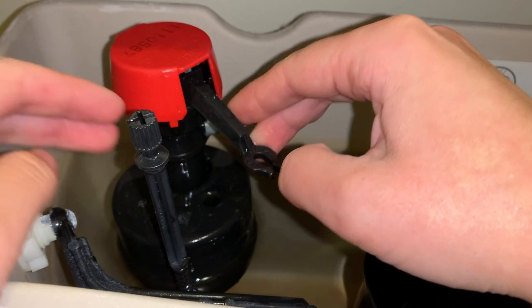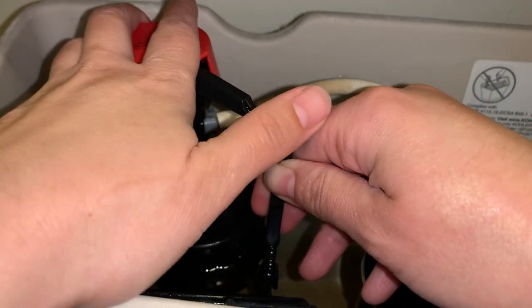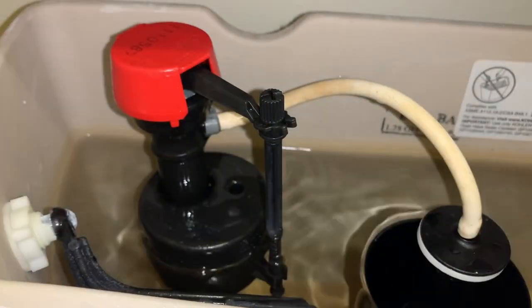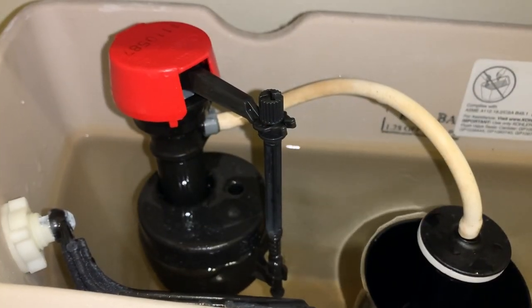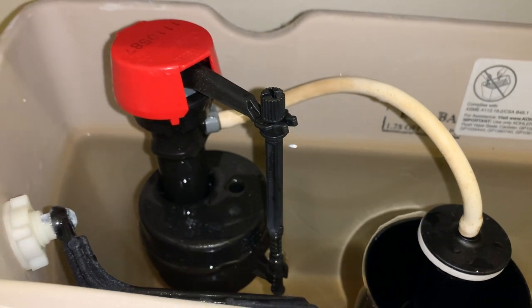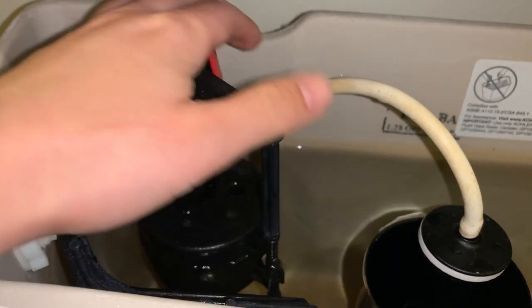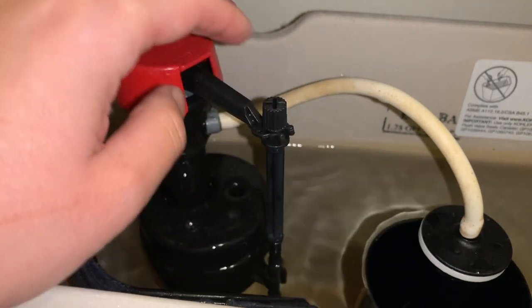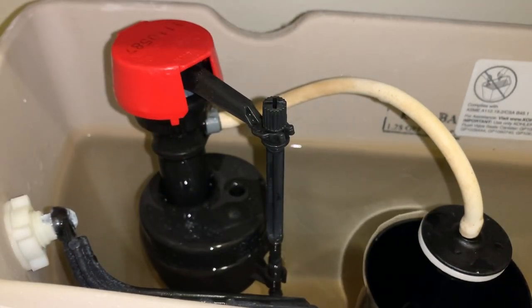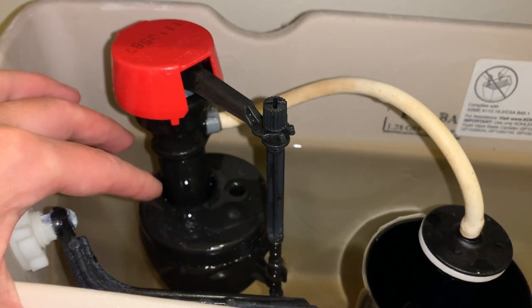I'm going to set the cap back down and tighten it by turning clockwise about an eighth of a turn — it only lets you go as far as it allows. I'll attach the arm and lever back, snap it in, and then slowly turn the water back on.